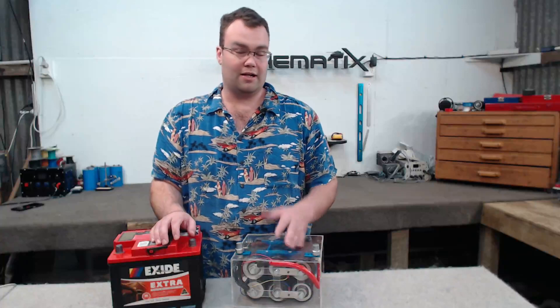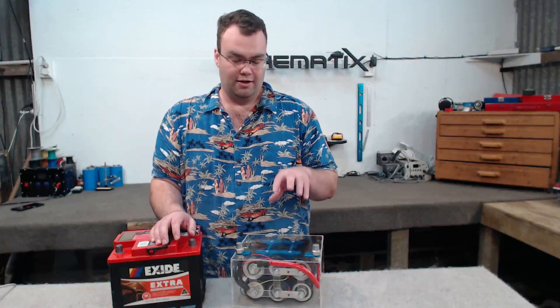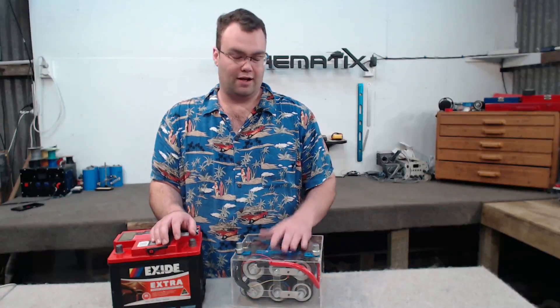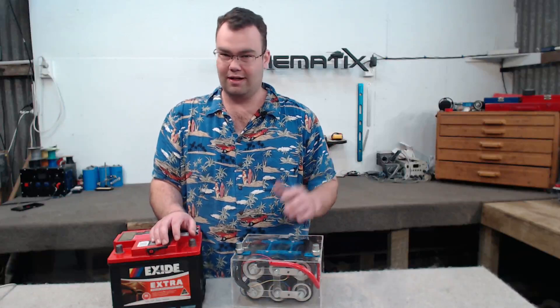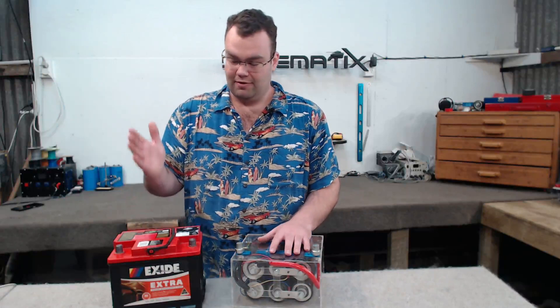If you had a car fitted with an aftermarket car alarm that slowly used a bit of power, the cap bank is going to drain very quickly — you could see it flat in a day, two days, three days, maybe more. You'd come back and your car is dead flat, whereas the SLA battery would hold up just fine in that sort of environment.